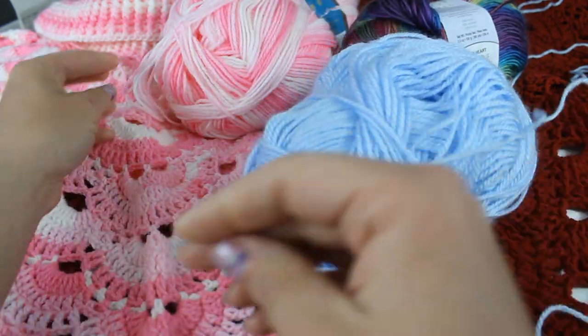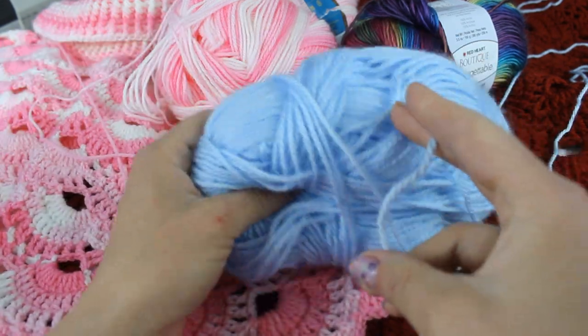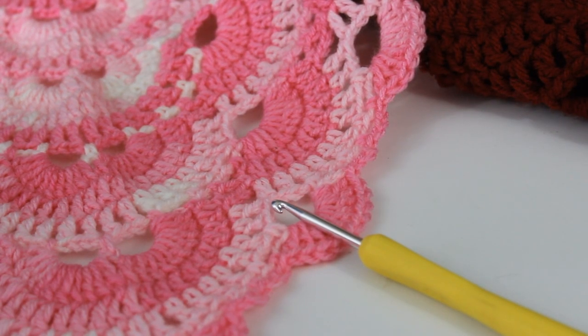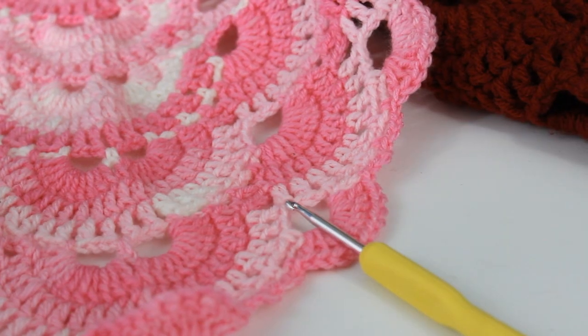I really highly recommend if you like using Red Heart Unforgettable, this poncho would be really pretty in that yarn. For video purposes I'm just going to be using a baby weight yarn, which is very similar in weight to the ice cream yarn — this is a Bernat baby weight yarn. I'm going to be using my G 4.25mm crochet hook for the baby weight Bernat yarn. For the ice cream strawberry pink poncho I used an H 5.00mm crochet hook. I'll have all the detailed information on my blog with other pictures.